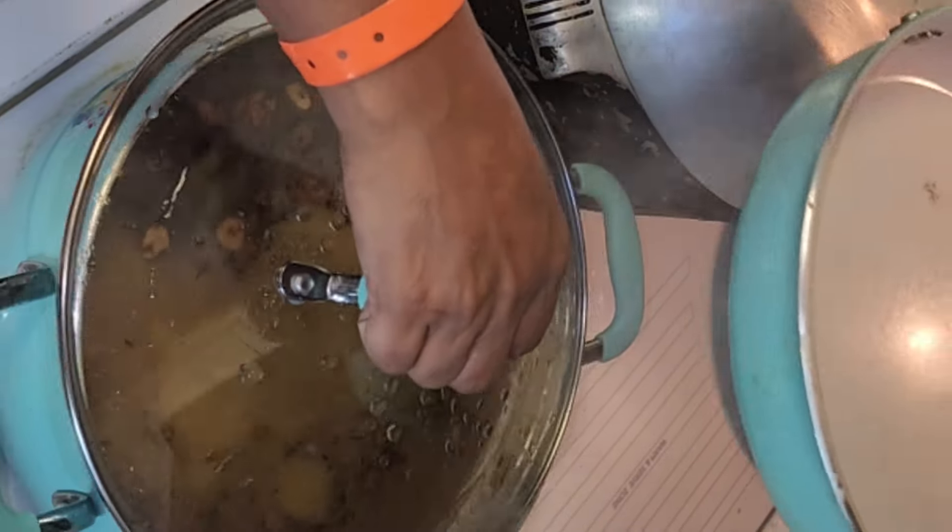Cover it and let that aroma go in there. Don't open it, and then about five minutes, stir it up.